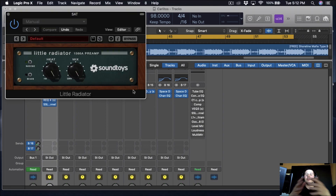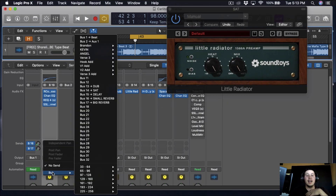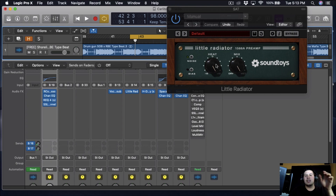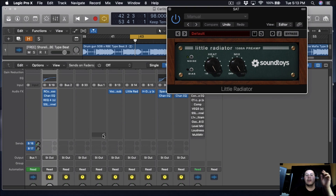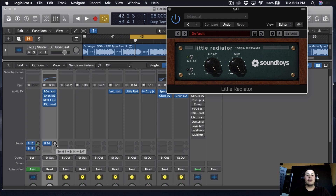After this, I want to add a preamp. The one we're going to be using is the Little Radiator by SoundToys. This preamp is freaking hard — it just makes everything sound good. I personally put the heat all the way up, the mix all the way up, and just run the vocals into it.